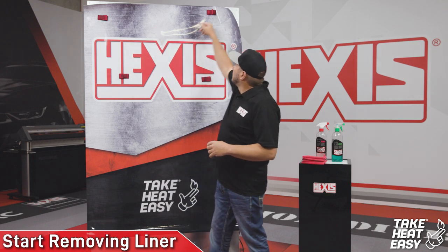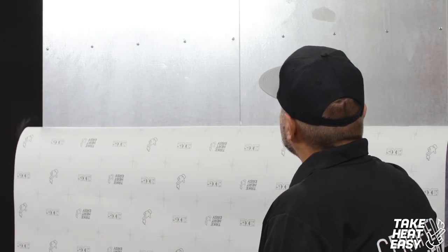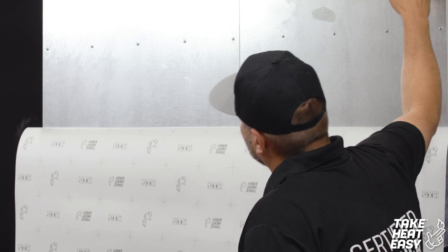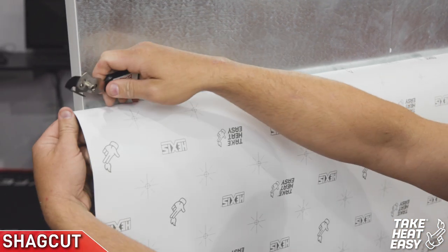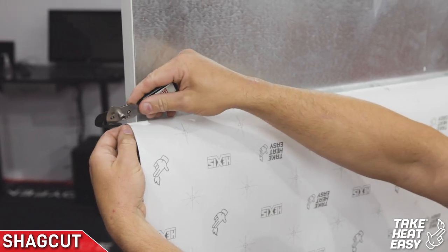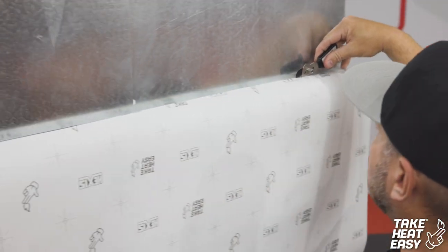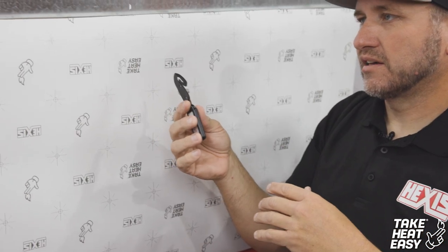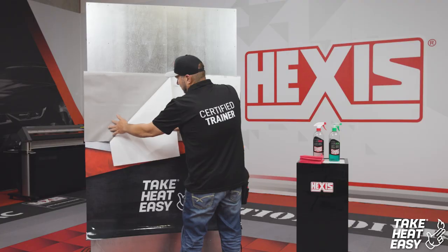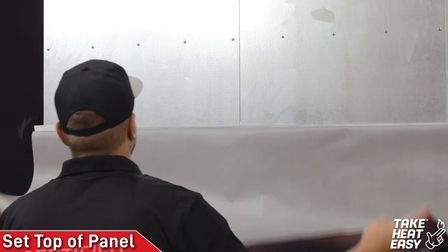I'm going to remove the magnets so you guys can take a look at the panel. You see it is the same as a normal box truck — lots of rivet lines and sheet metal. I'll drop my panel down using my magnets to hold it in place, then use the Shag Slitter to drop it in between the actual material and the backing and pull it through. Now I'll remove my backing paper and set my panel.